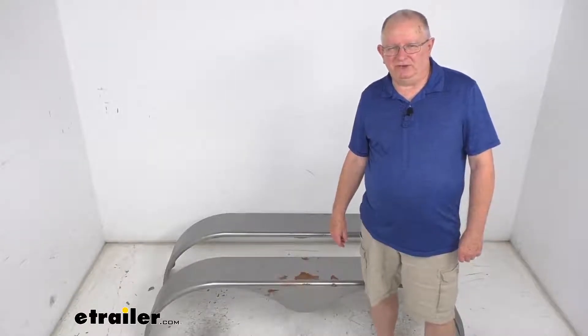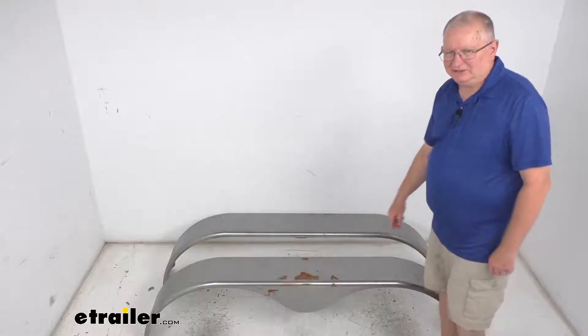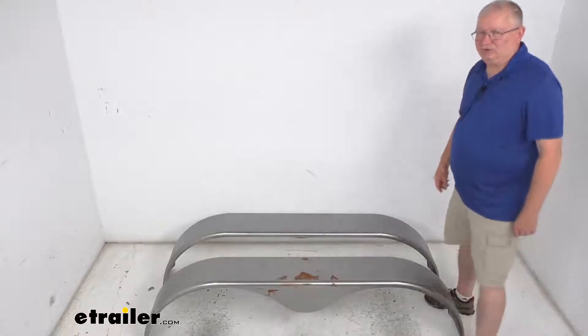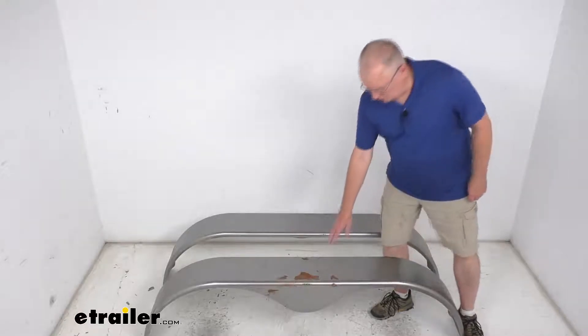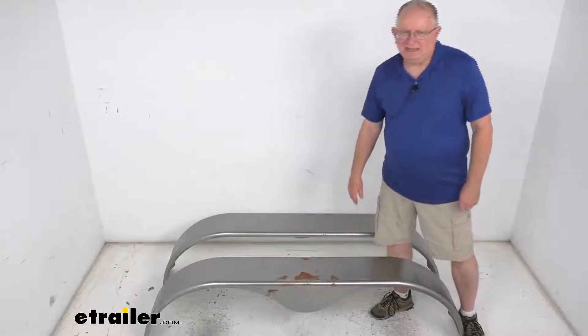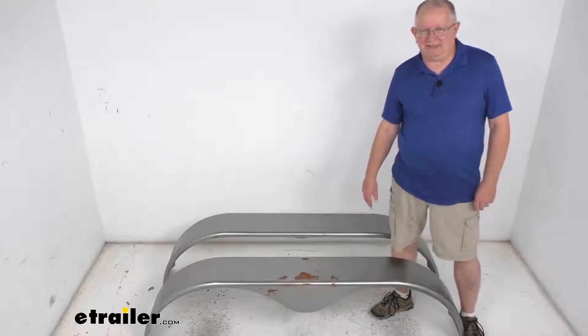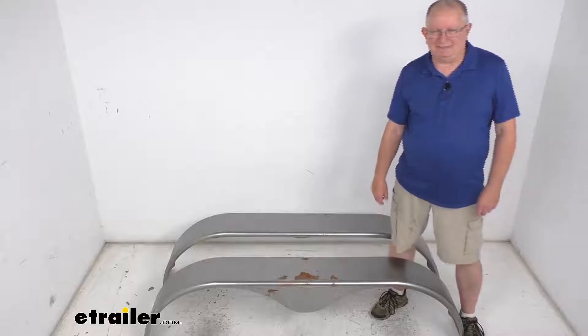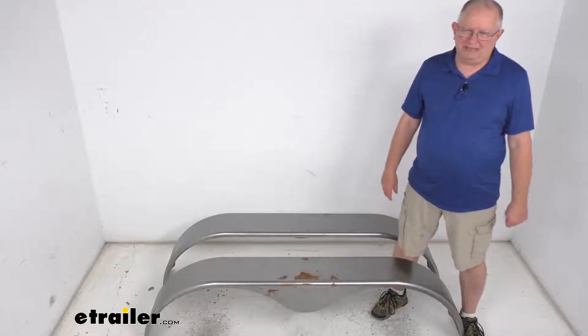Hello everybody, this is Jeff at eTrailer.com. Today we're going to take a look at the eTrailer tandem axle double radius steel trailer fenders for 15 inch to 16 inch wheels, and it is for a quantity of two fenders. These are rounded fenders which will cover two tires on each side of your tandem axle trailer. They act as a splash guard to keep any road debris from hitting other vehicles and to help protect your trailer's cargo.